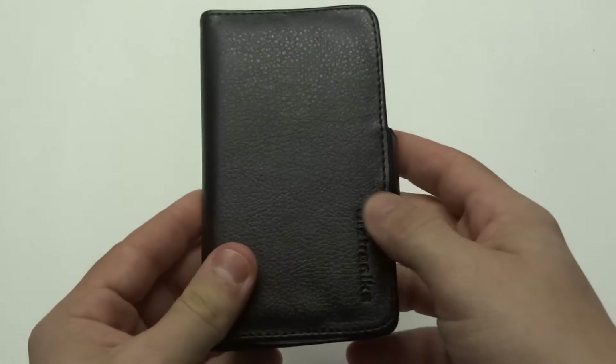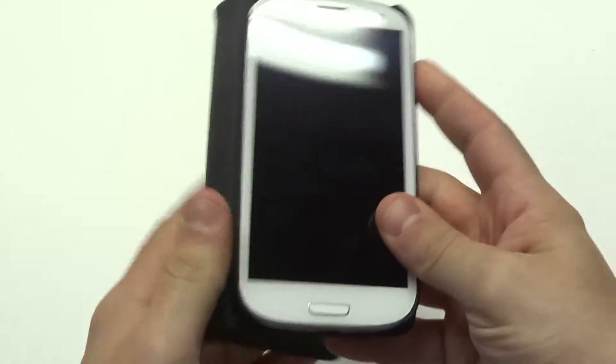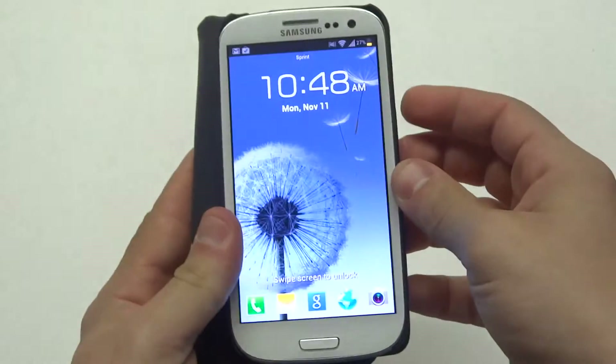It's got all the cut outs for the camera, volume, and everything. And you can also, when you're using it, just slide it back like that to make a call.